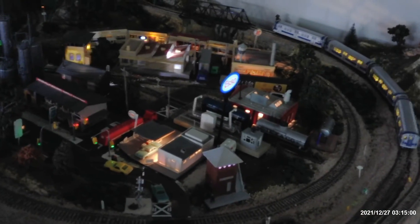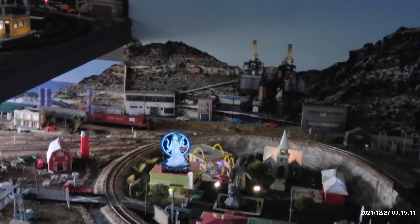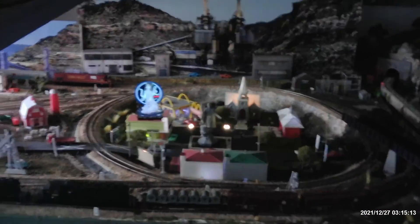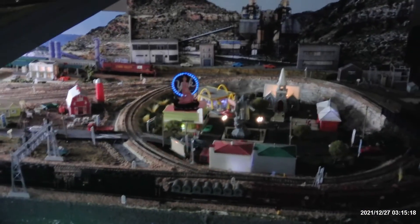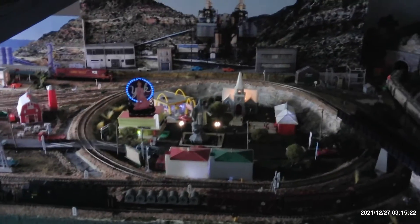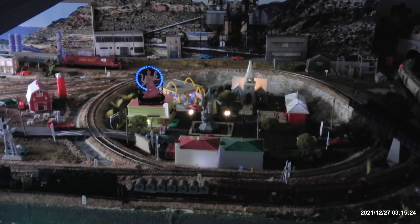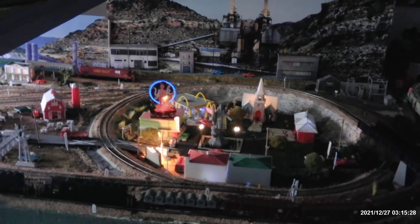I just wanted to show you my new rotating ESSO sign and a couple of odds and ends on the layout. And of course there's my peppermint patty girl. I hope everybody had a nice Christmas and I'm looking forward to the new year. Everybody take care, and we'll see you in the next video. This is Tom — peace out.